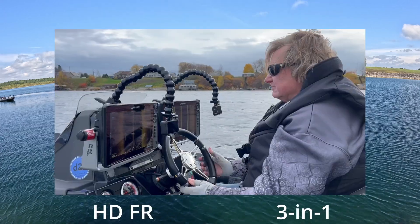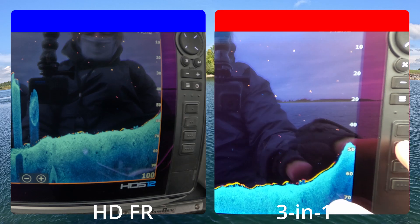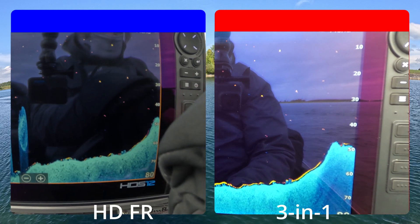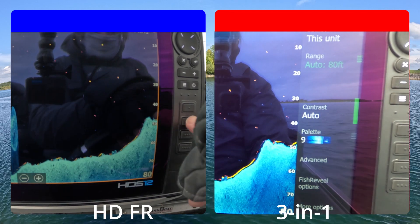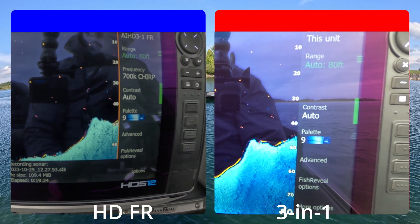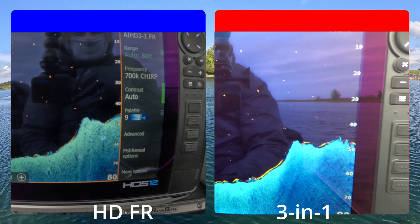Here's my setup for the video. What I found is that I had way too much vibration, way too much distortion — you'll see that in these pictures. So what I did is I did a sonar log, and you can see the log popping up in the windows there. The old 3-in-1 doesn't allow you to select frequency. We're going to run the 700 kilohertz on the new HD, which will be similar to what's running on the old 3-in-1.